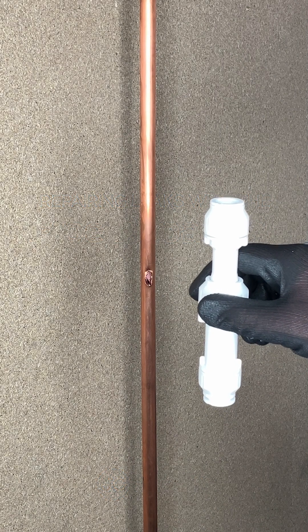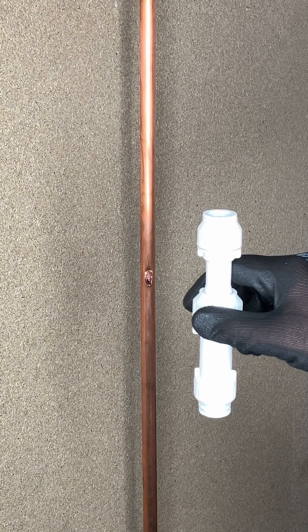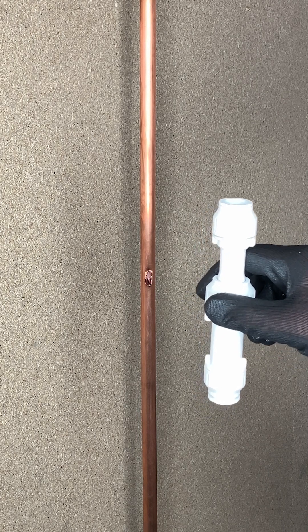Hi, I'm Rich from RWC and today I'm going to show you how to quickly rectify damaged pipework using the JD Speedfit pipe repair kit.